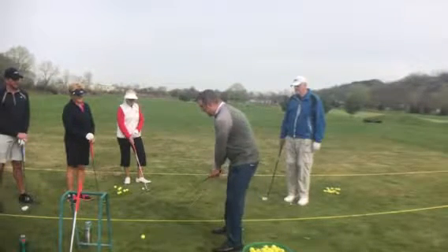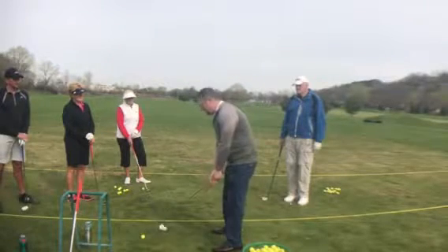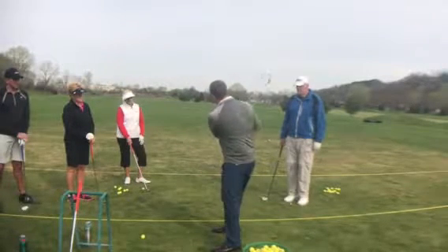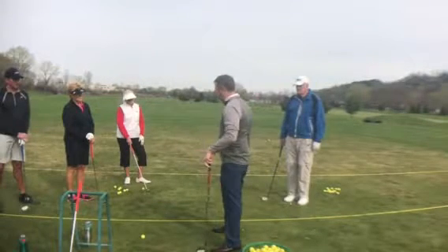The idea is we want to get back to about the same plane that we set up at address, with our hands just slightly forward at impact. So the club swings on a nice even circle.